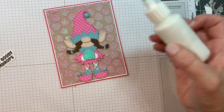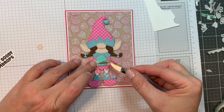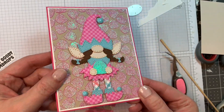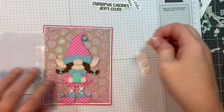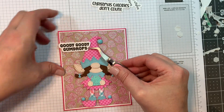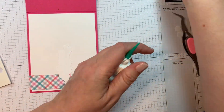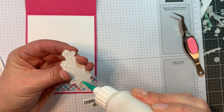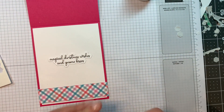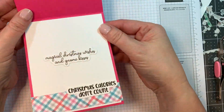I'm gluing down her little hands — getting some glue going out of the nozzle — then popping up her little hands. I realized that was the wrong-facing hand, so I corrected it. I like to use that pointy part of the hand as the thumb. Now I'm adding the sentiment that says 'Goody-Goody Gumdrops' — you've got to love those outline dies for sentiments. On the inside I'm adding two sentiments: one says 'Magical Christmas Wishes and Gnome Kisses,' and the other says 'Christmas Calories Don't Count' — perfect since the card is covered in Christmas gumdrops.